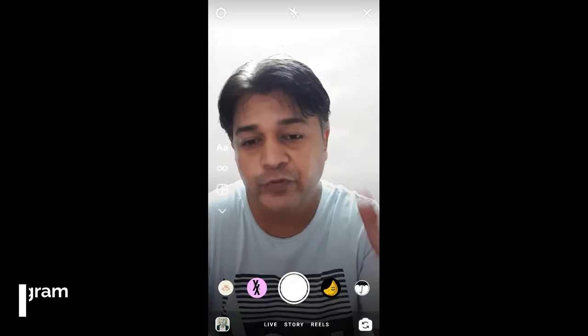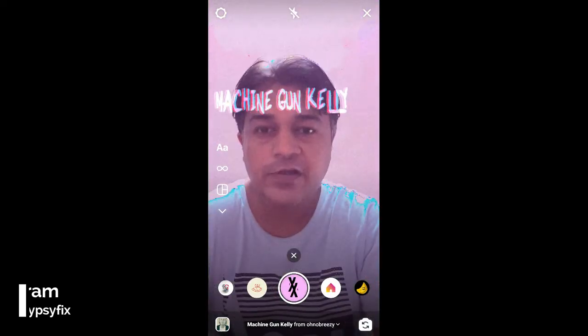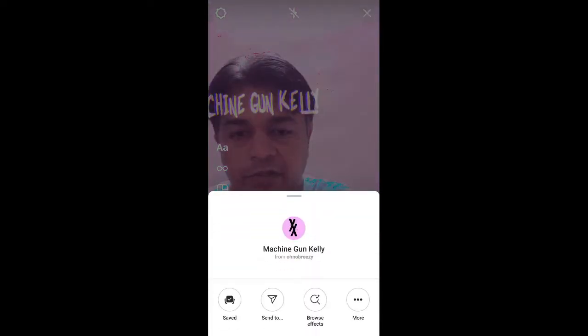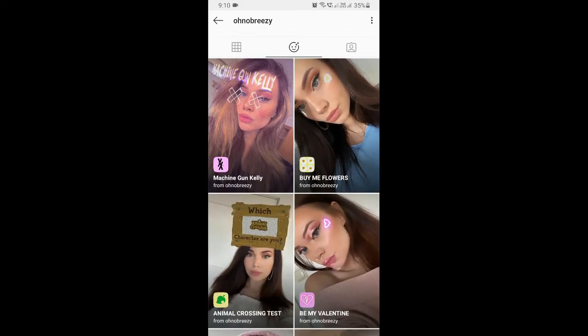Hello guys, what's up! In this quick video I'm going to show you how you can get the Machine Gun Kelly filter on Instagram. This is the filter — to get this effect you can visit the creator profile. Jolene is the creator of this filter; you can follow her to unlock all her filters to your camera tray.